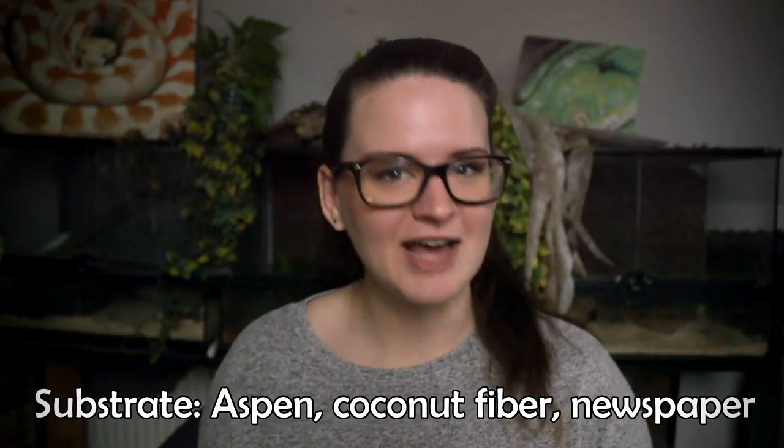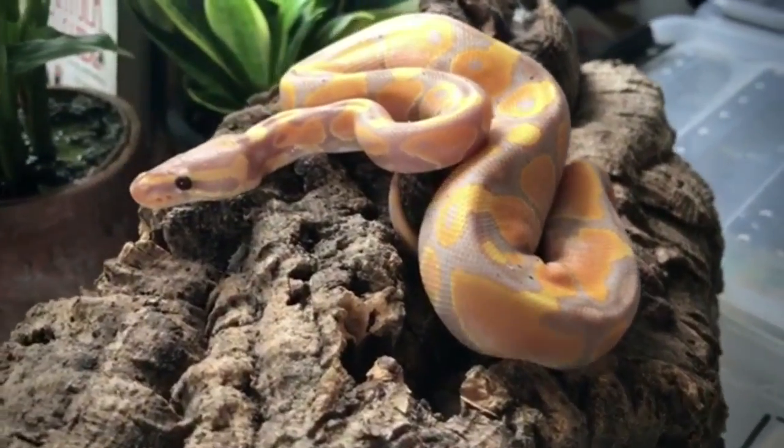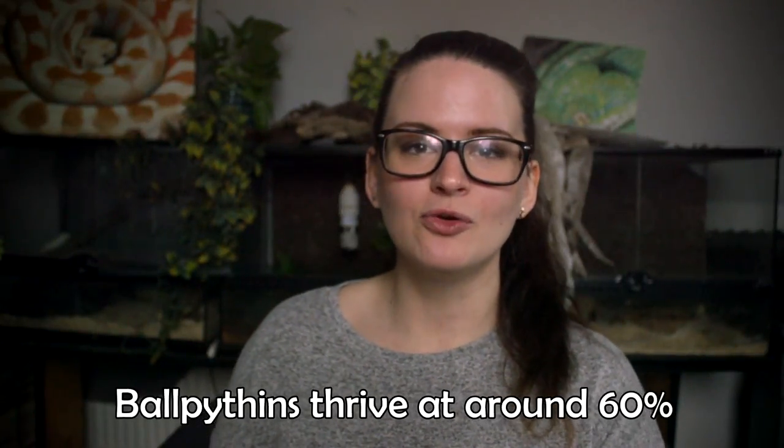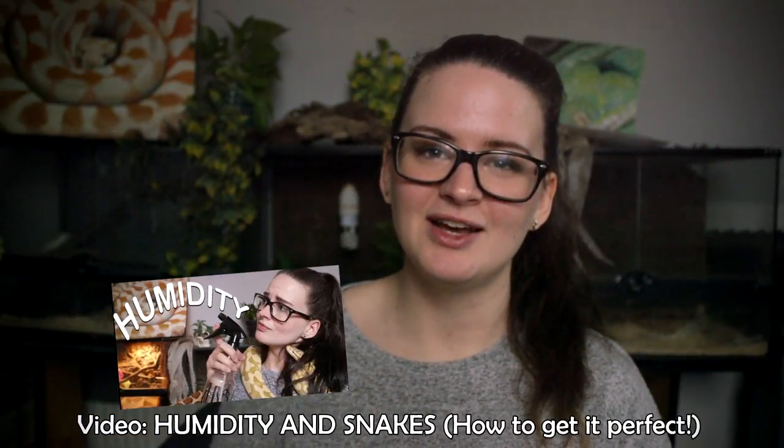The next essential is substrate. There are tons of different substrates you can use — aspen, coconut fiber, and the less flattering but very effective newspaper. What you use is entirely up to you, and you may have to try a few to find what works best. If you live in a very dry area, go with a substrate that allows for a lot of humidity. Humidity is especially important for Ball Pythons — it needs to be on point for the snake to shed properly and stay completely healthy. If humidity is too high, you risk a respiratory infection; too low, and the shed won't go well. I've linked to a video that covers everything you need to know about humidity.